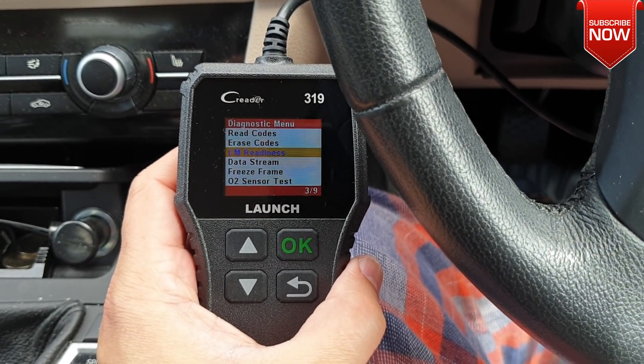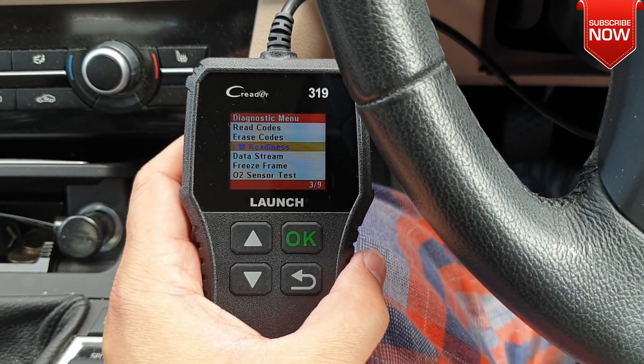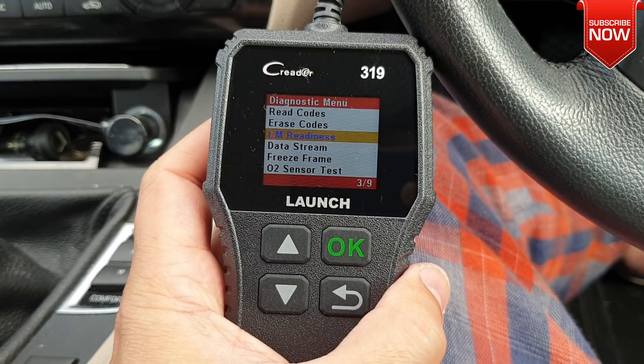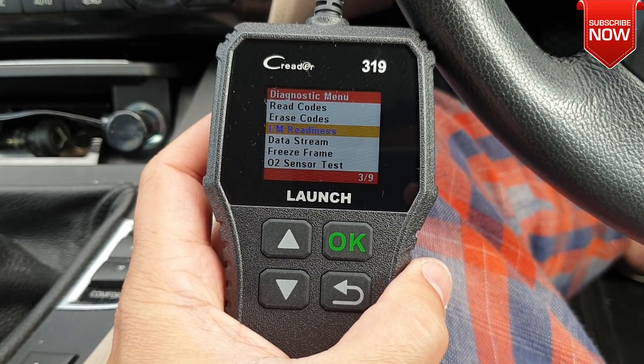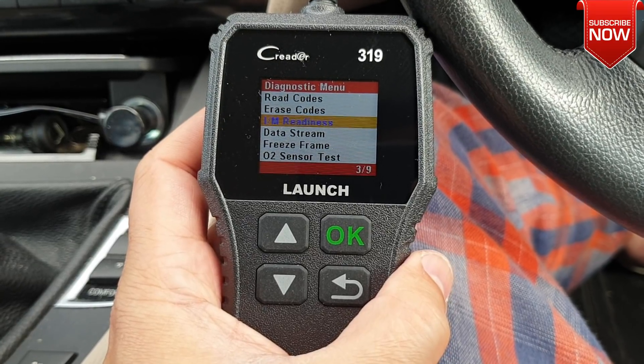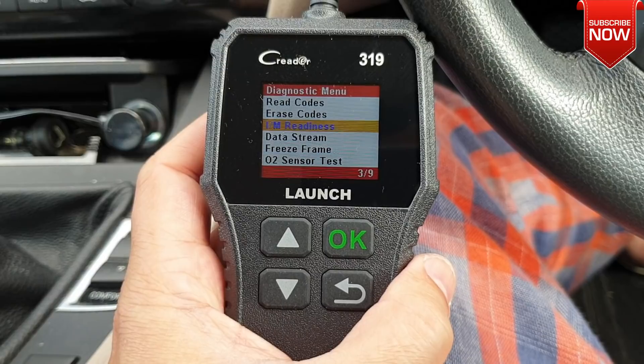Other than that, this device is perfectly good and I like it — it seems to be working and doing what I want from it. I have some faults on my other car and I'll be using this one to clear them up. I hope I answered all of your questions before buying this OBD car reader. That'll be all guys, thank you very much for watching — see you soon in another one, bye for now.